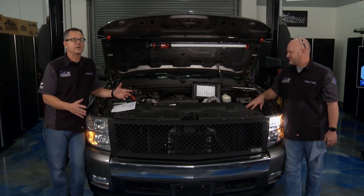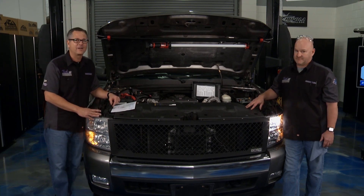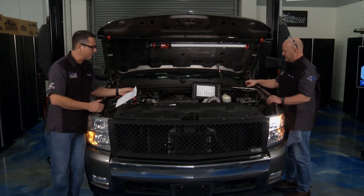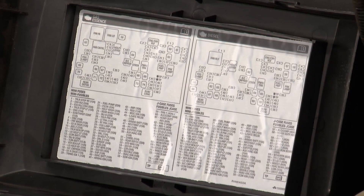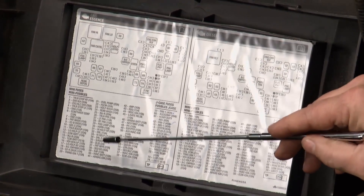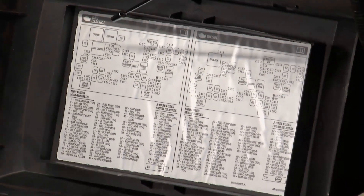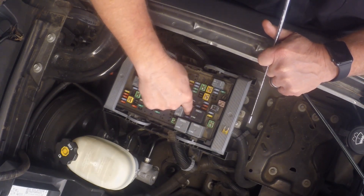It all starts with a schematic. On today's vehicles, you can't go in there and start poking wires hoping red is hot and black is ground. It doesn't work that way. So we got a schematic, and it looks like it all starts at the fuse. Right here in the engine bay we've got the fuse cover off. Here's the engine bay fuse panel — number 17 is the low beam right side fuse, it's a 20 amp, located right up here by these relays.